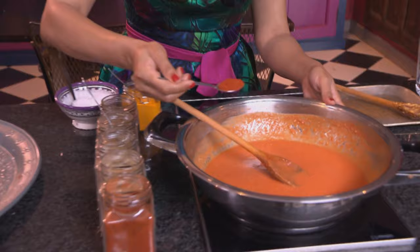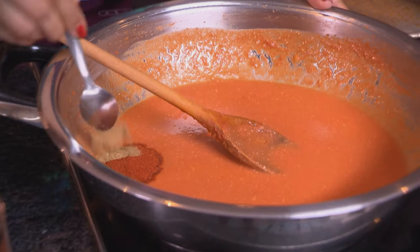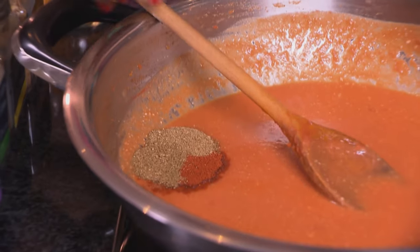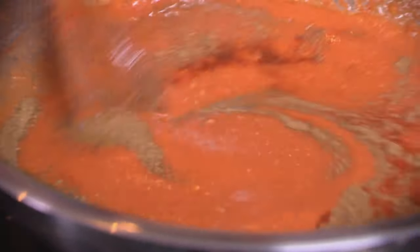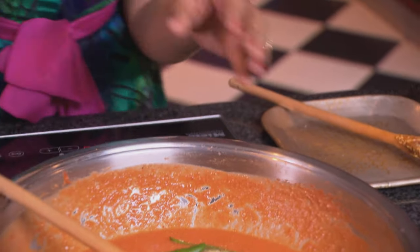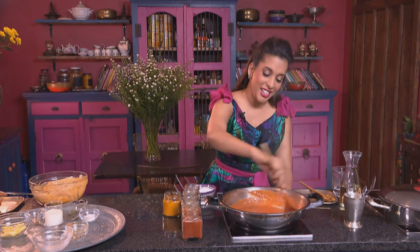For the spices: two teaspoons of red chili powder, a teaspoon of ground cumin, a teaspoon of garam masala, and a teaspoon of ground coriander. Stir the spices in. Season the sauce with about a teaspoon of coarse salt. Then add two green chilies sliced in half. The sauce has thickened — it's ready.